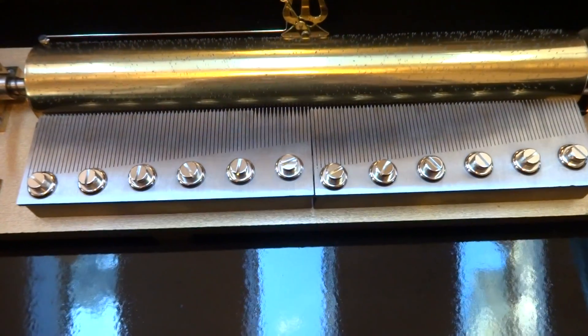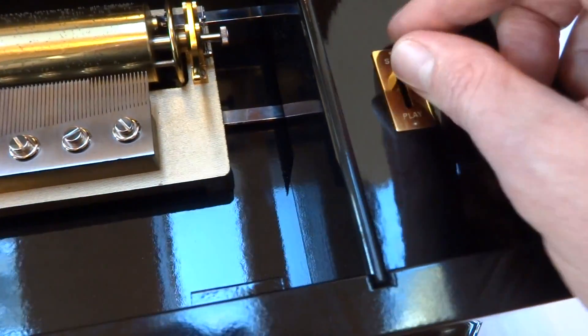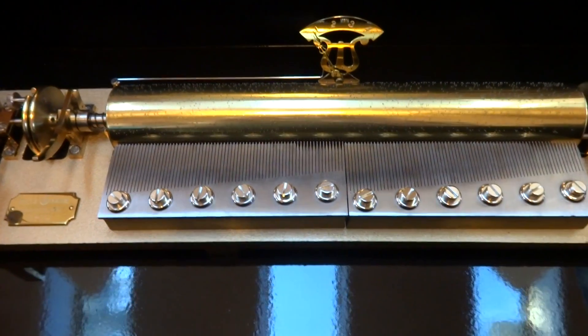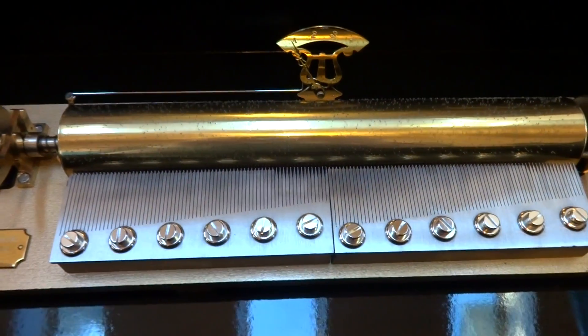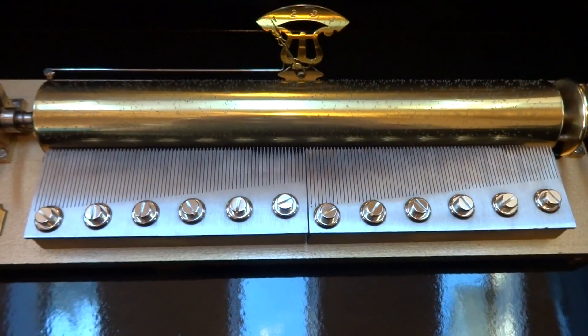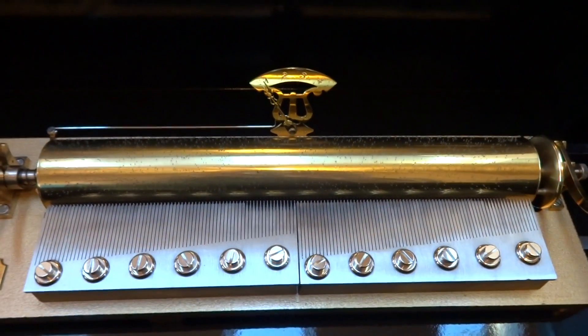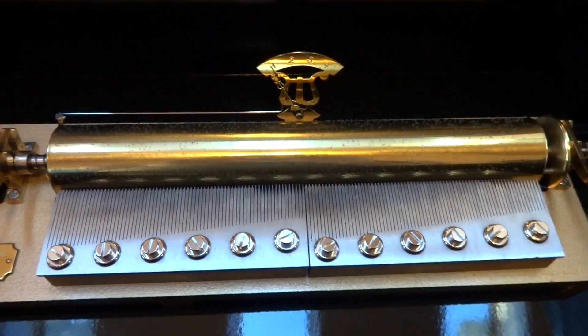The cylinder shifted back to the left and turned off because I did the stop lever, as it should. So the four songs we just listened to on cylinder number one were: Till the End of Time by Chopin, Pastoral Symphony by Beethoven, Turkish March by Mozart, and Waltz of the Flowers by Tchaikovsky.